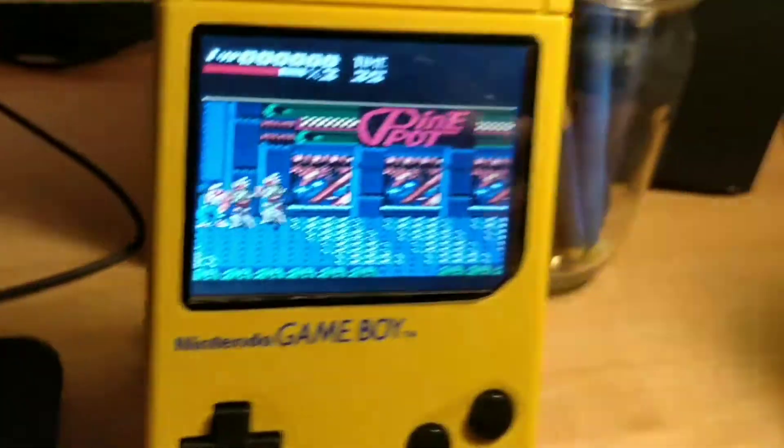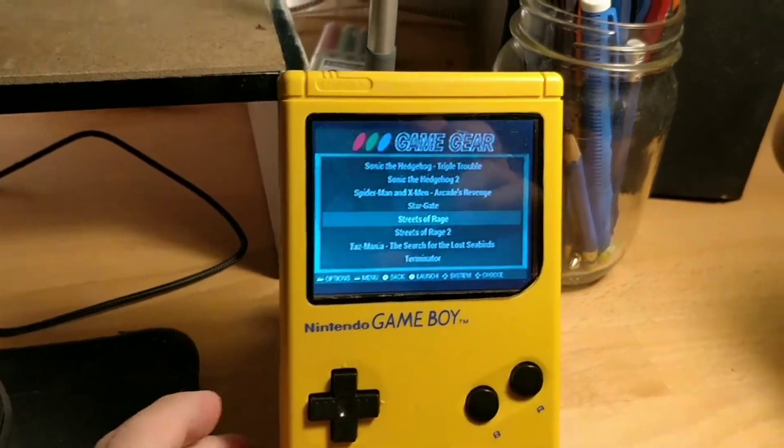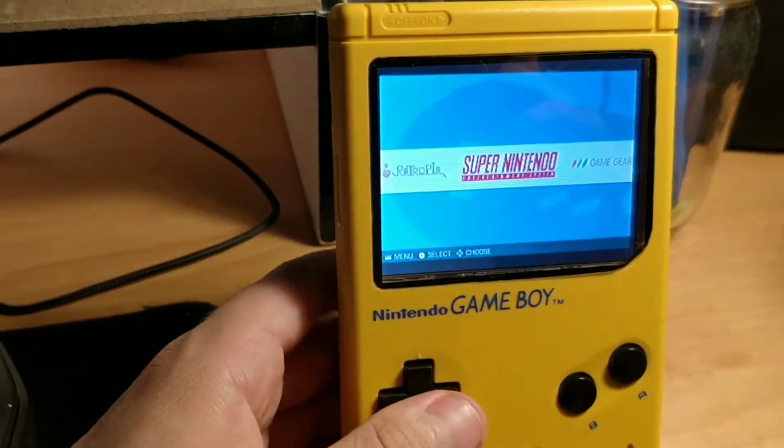So you can exit out of it. This is just built into the RetroPi — Start and Select together. Go back and show off my different systems that I've got ROMs for on here.